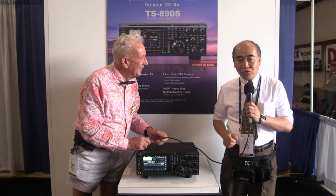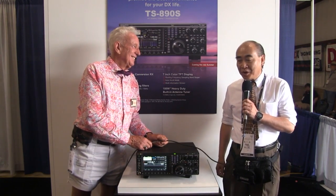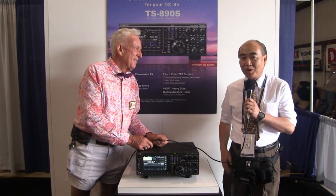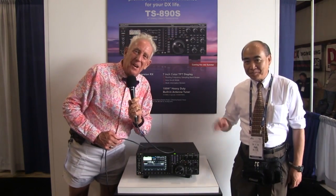My name is Toshio Tori. I came from Yokohama. And my call sign is JA6QXW, portable 1. Thank you very much. And 73 — 73 to our Ham Nation viewers. That was fun interviewing Mr. Tori, and he's been with Kenwood since 1980. Wow, a lot of different radios.